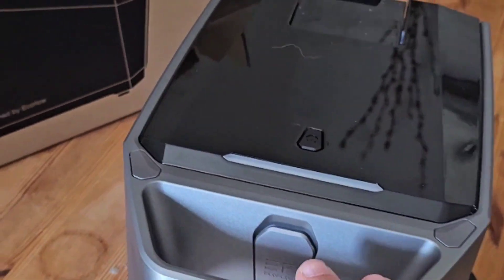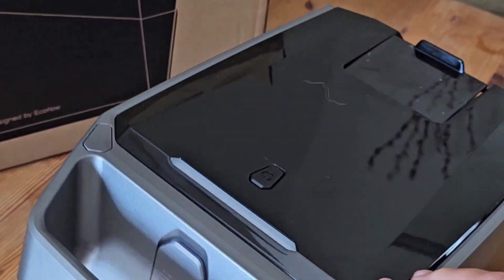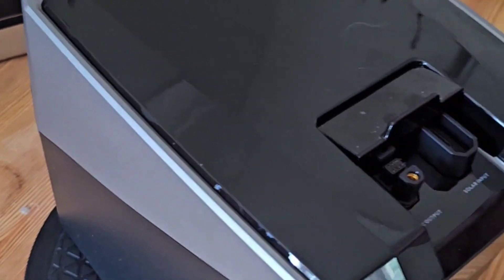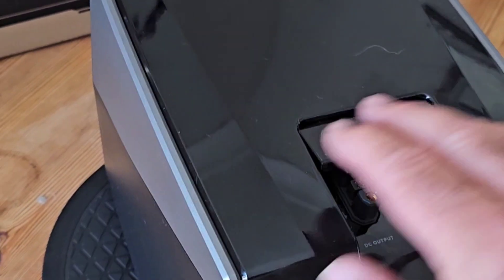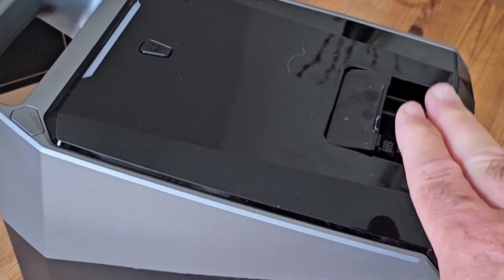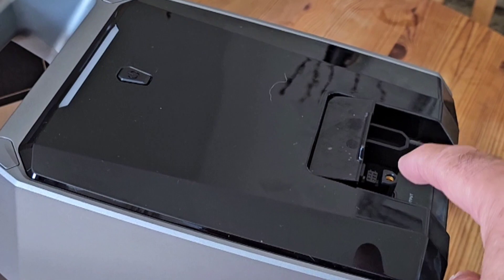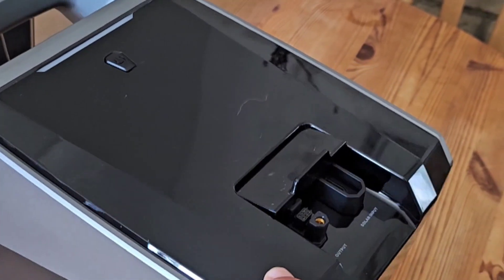I'll do another video once it's all set up to the Blade robotic mower when I've connected it all up so we can see it all working. It's ideal for off-grid users or people who haven't got a power socket where their mower is.